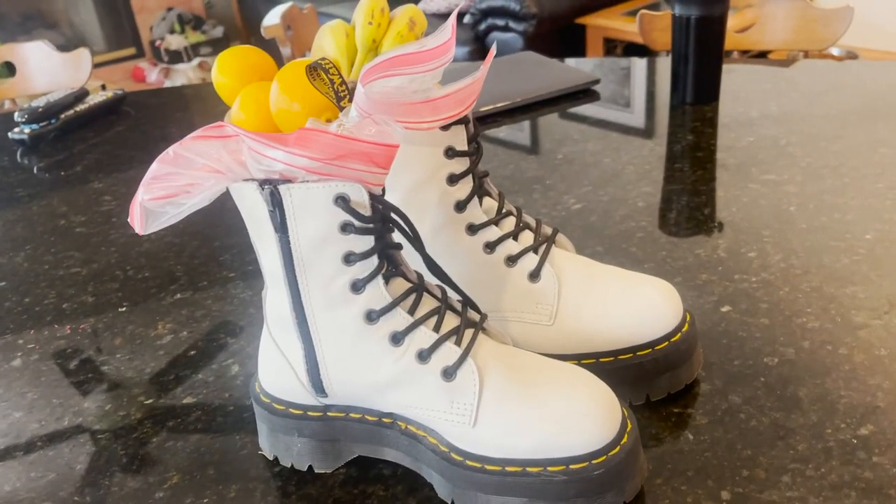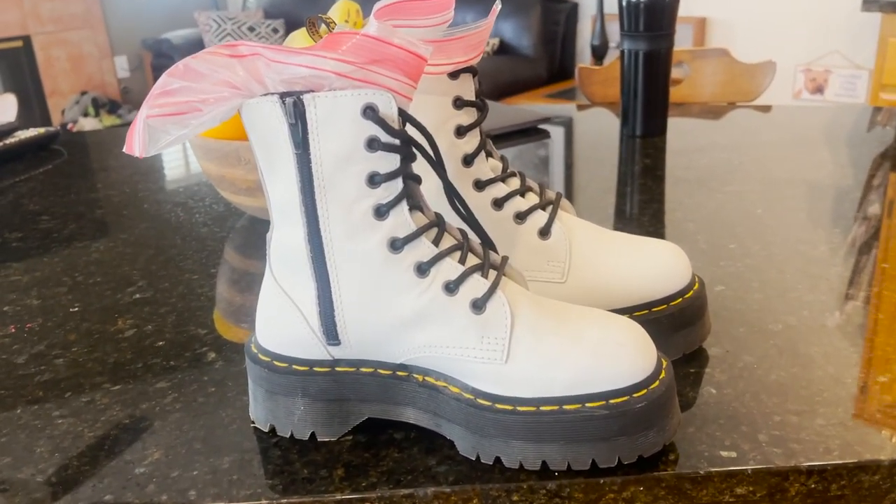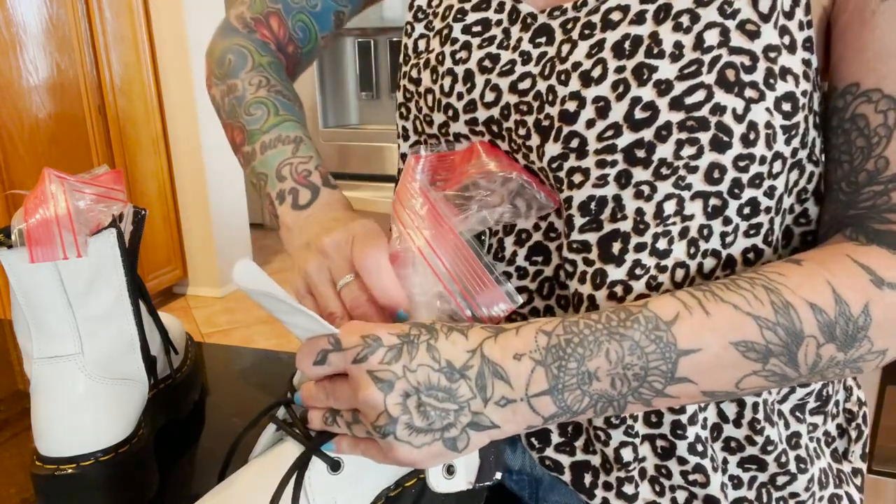So then I'm thinking, okay, it worked on the Oxfords, but how is it going to work on a boot? So I got my white Jaden platform boots that I absolutely love — but I haven't been able to get much use out of them because they are so incredibly stiff. I'm actually friends with the manager of the Doc Martens store in San Francisco, and he says the more dyed the leather is, the harder it is to break in. He agreed that the white Jadens are probably the hardest boots to break in. So I thought, why not try the same experiment on my Jadens?